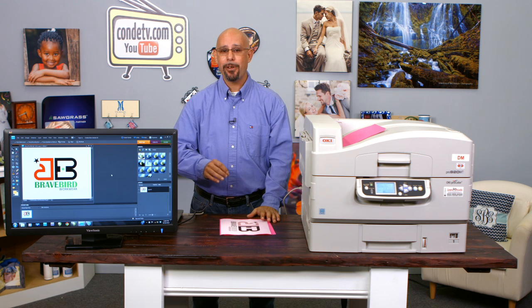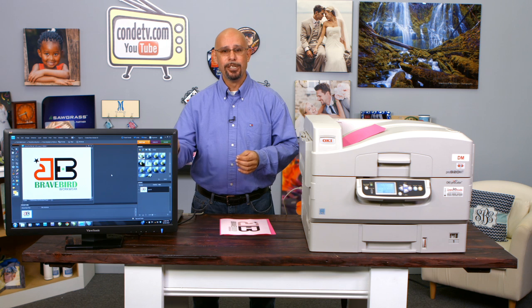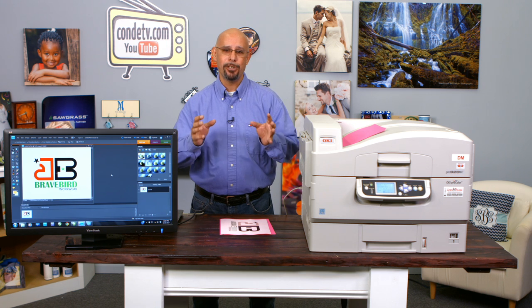We're going to work in Adobe Photoshop Elements, but the steps I'm covering will work the same in Adobe Photoshop — just some simple steps that you can employ to eliminate that white background so you just capture the graphic. Let's go ahead and move to the computer and I'll show you step-by-step how to work through that.